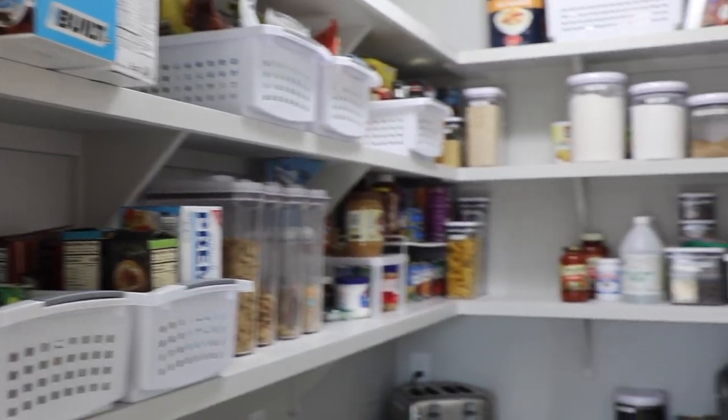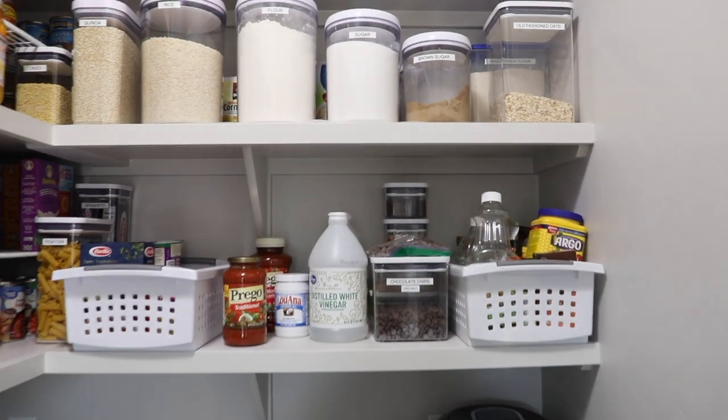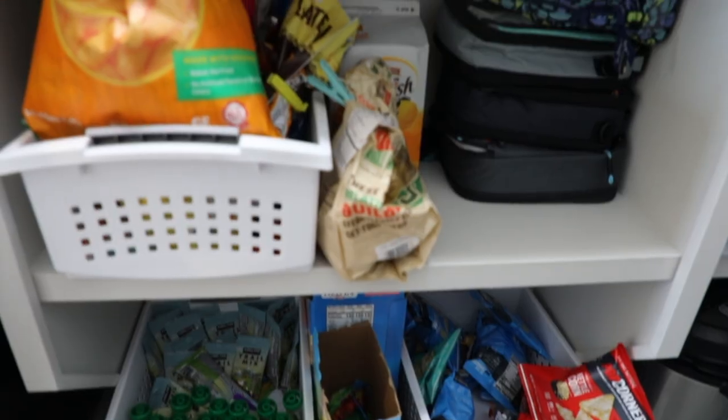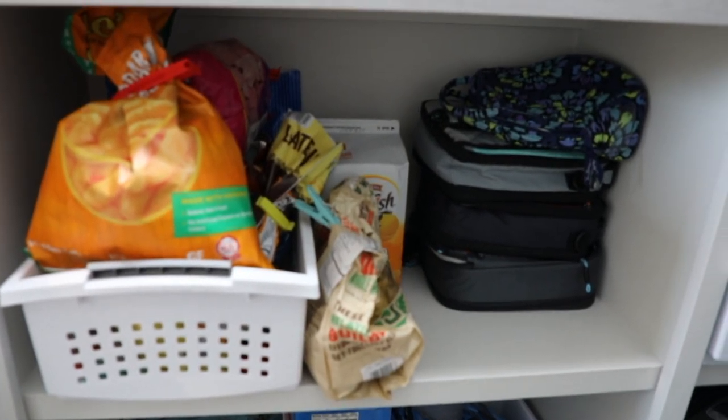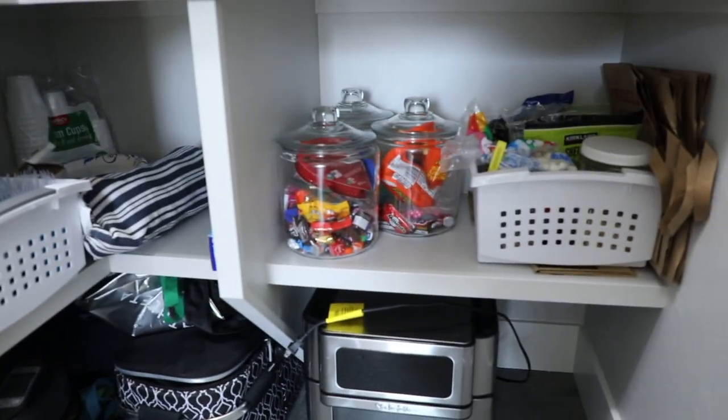Here is the before on our client's pantry and you can see the product that she had brought in to utilize herself. Some of it isn't the right dimensions — you can see it's kind of hanging off the shelves. That's something we try to avoid because aesthetically it looks a little confusing. By the end of this video you will see how our product choices will really elevate the look and the function of this space.